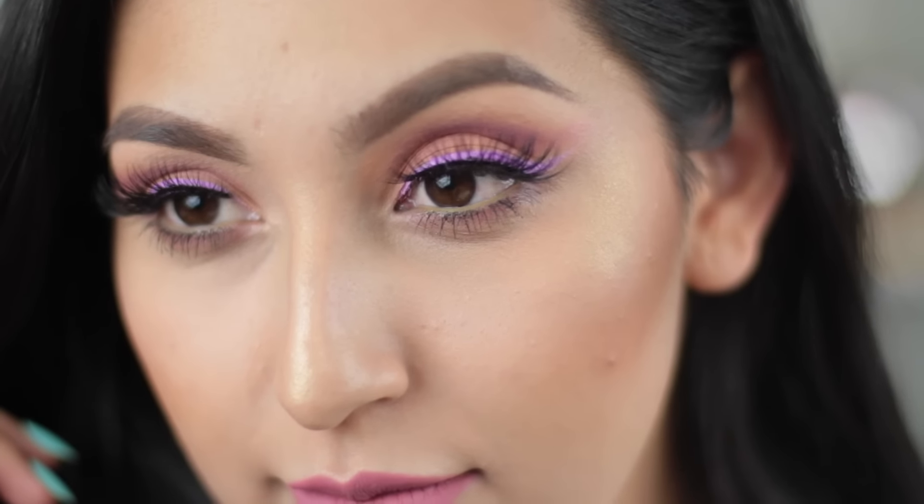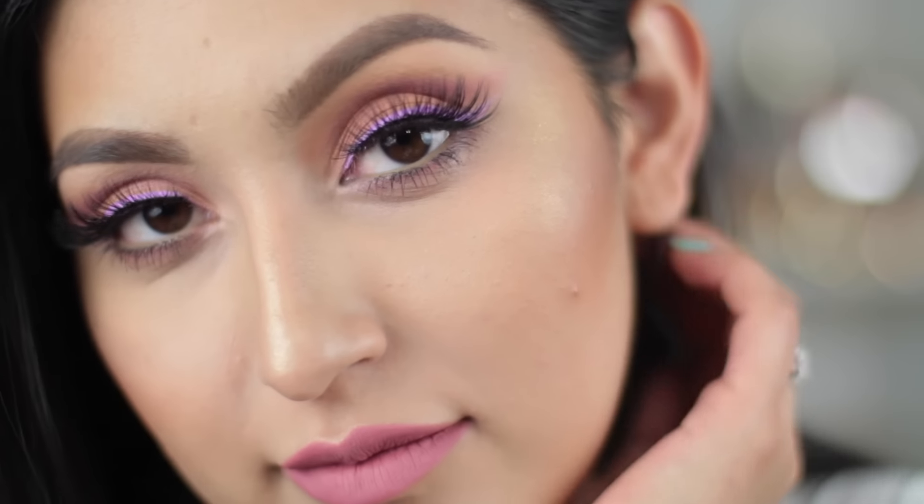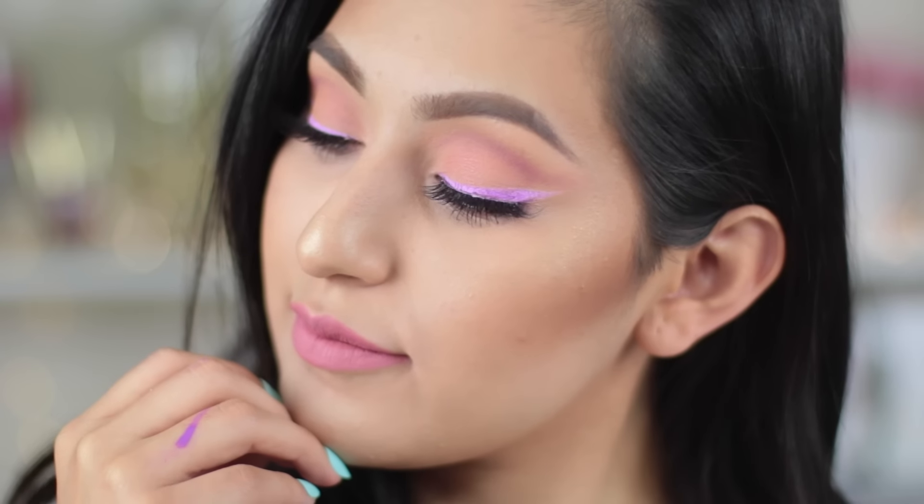Hey my beauties! Welcome back to my channel. Today I have a very colorful eye look for you guys that is perfect for springtime. Lots of you have been asking me to do more colorful looks, and somebody requested a sunset eye look. I went on Google, looked at the colors, came across this picture — the colors right away called my name and I was like, oh my god this looks so pretty. So I wanted to do something with purple, which is why I did the wing liner, and a little bit of peach and pink. So this is what I came up with. I really hope you guys liked it, and if you do and you want to know how to do this makeup, then just keep on watching.